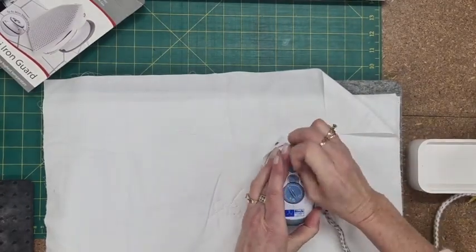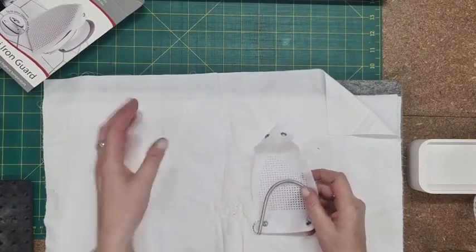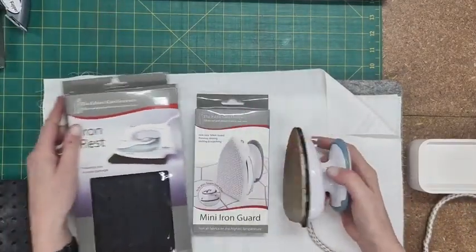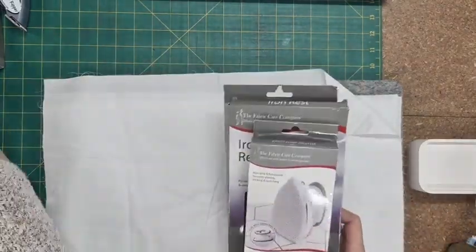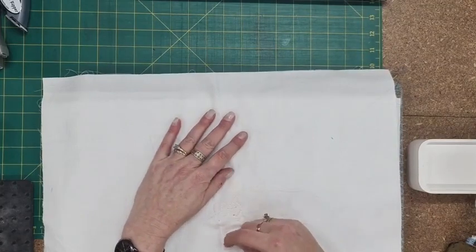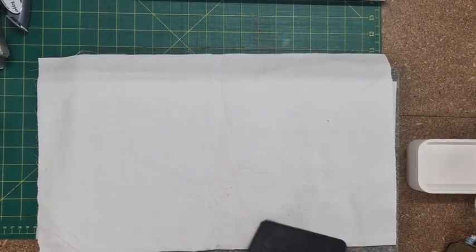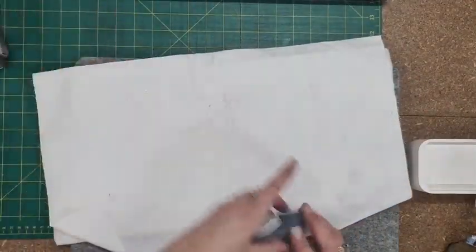That is a fantastic product, especially when you're doing your pressing — and we press, we don't iron. It keeps your iron nice and clean and saves you having to clean it all the time because you can just wash out the cover. Those three items together with your mat are just brilliant. They make a great gift for someone who's just starting out. I always tell people to start with the right products — there's nothing worse than trying to sew with products that are fighting you the whole way.